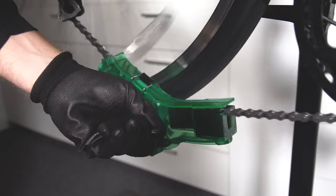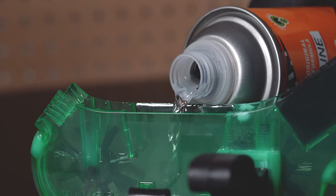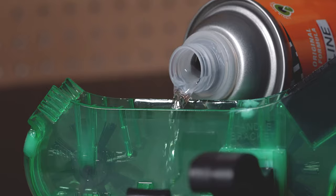Internally, the chain cleaner is equipped with three rotating brush blocks, and that's what's going to get in every single link of the chain as it passes through.